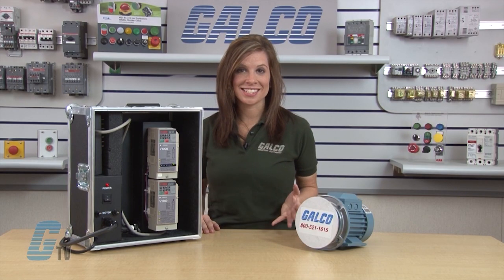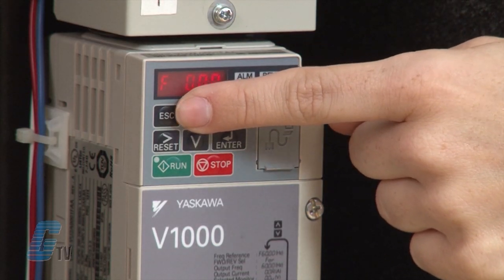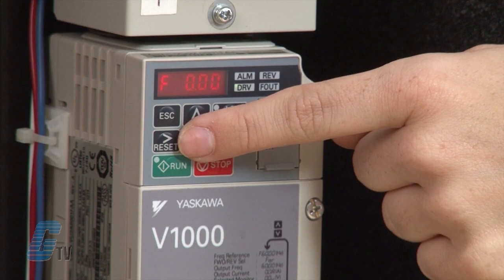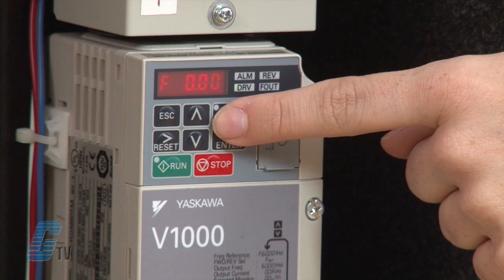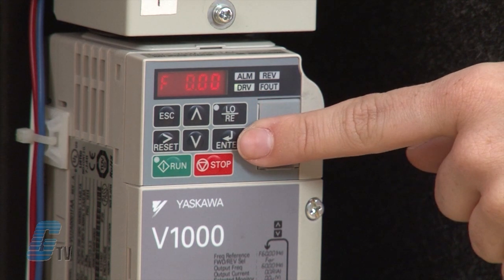The keypad has an escape key to return to the previous menu, a reset key that resets the drive to clear a fault situation, and a right arrow which I will talk about in a little bit. The up and down arrows adjust parameters or set values once selected by the enter key.